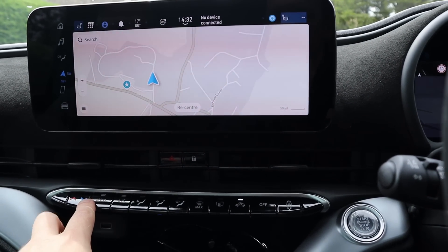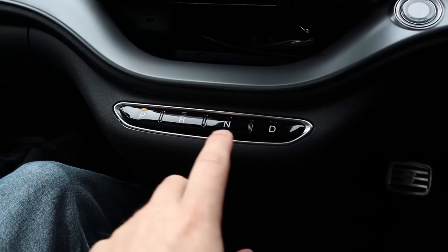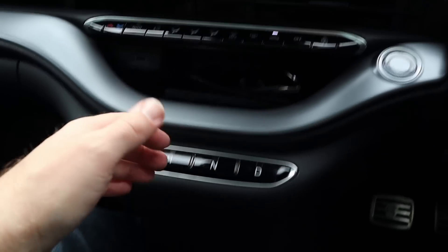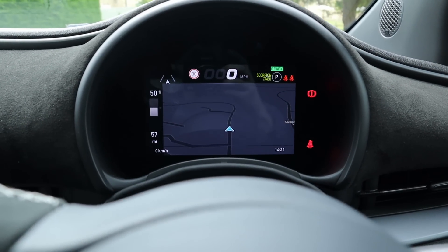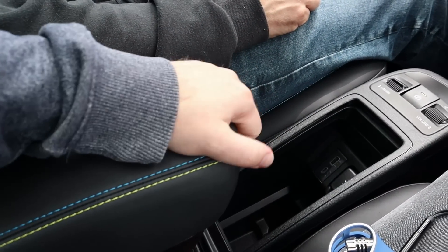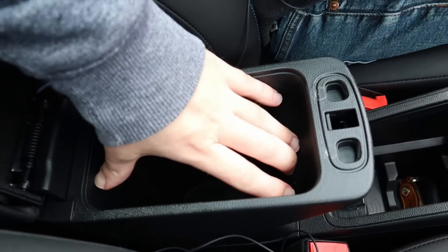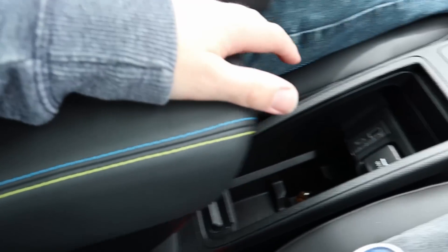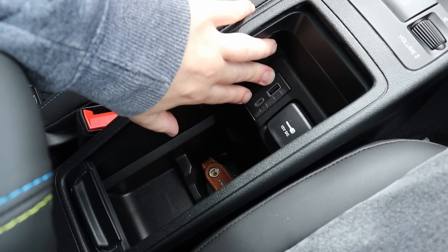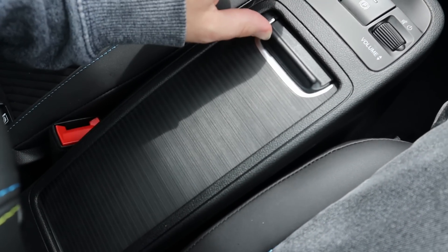All the actual manual buttons for the climate control are real buttons instead of doing it through the screen. And instead of a gear lever, you've got drive, park, reverse, neutral, and Scorpion Track Mode. The armrest moves forwards and backwards, feels quite nice, and if you lift it up there's some deep storage down there — closed storage, that's good. Down here you've got more storage, two different USB types, and a 12-volt adapter, and you can close it off as well.